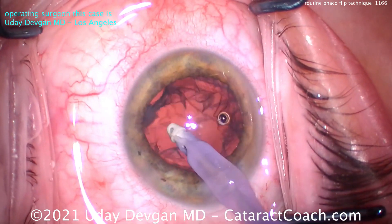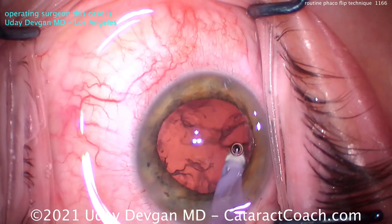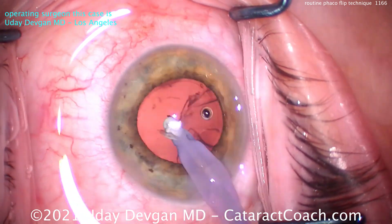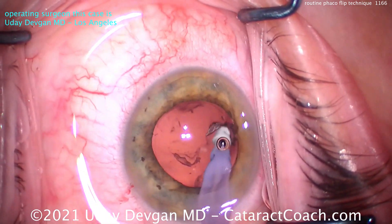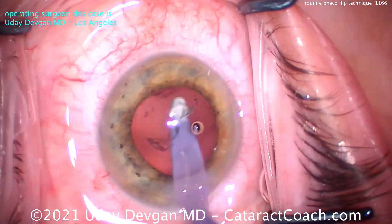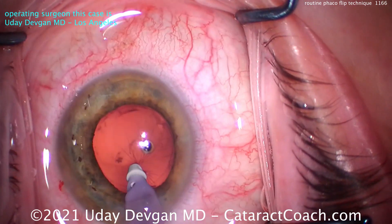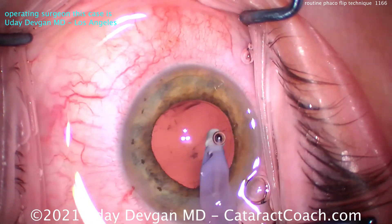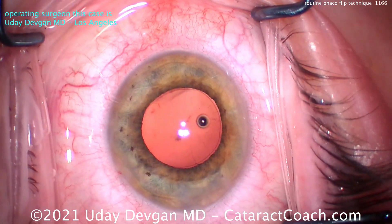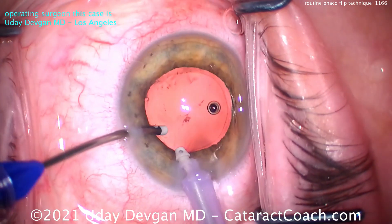So when do I use FACO flip? A lot of the softer cases — if it's less than 3-plus NS. If it's 2-plus NS or less, I think it's a very good technique. It's very fast, very efficient, but very safe. It's very hard to crack or chop a nucleus that has 1-plus NS — it's just too mushy. It's safer too because you're away from the capsular bag, far from the posterior capsule. Now you are closer to the endothelium, but we had a great coating of dispersive viscoelastic at the beginning, and this is a very soft lens — you don't need much FACO energy. This patient had an absolutely clear cornea and sharp 20/20 vision on post-op day 1.